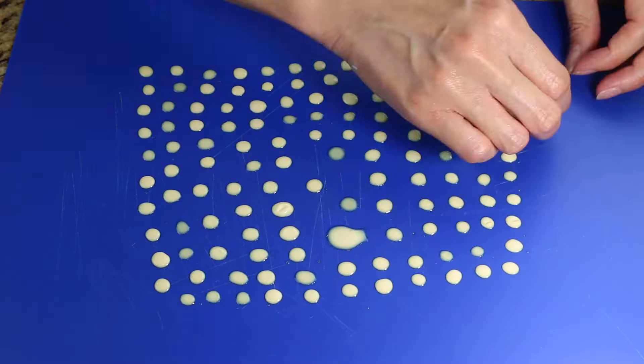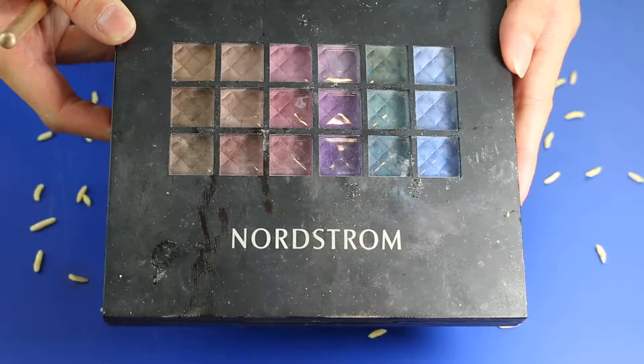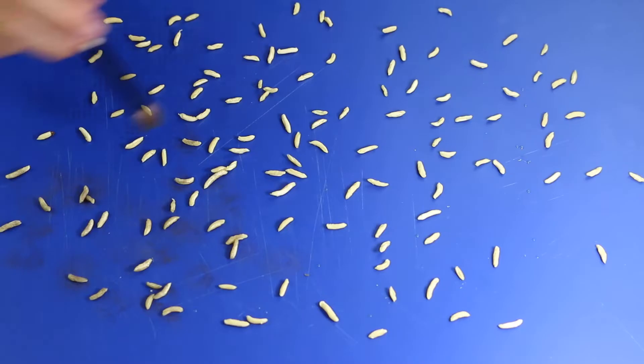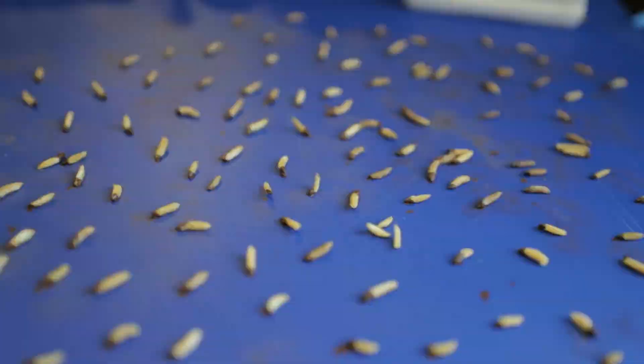I use my fingernail to push the latex, then start rolling the maggots. This was inspired by a monster tutorial. Grab a brown eyeshadow and start brushing it onto the maggots. Then I use a brown acrylic paint to dip one side of the maggots.